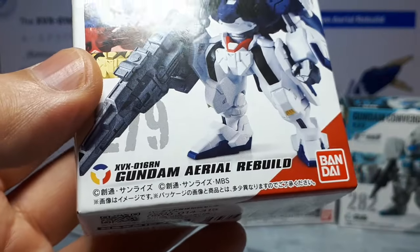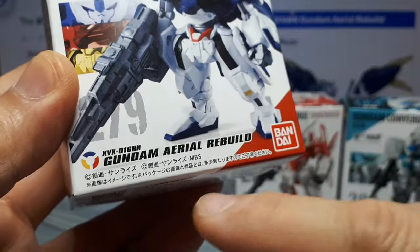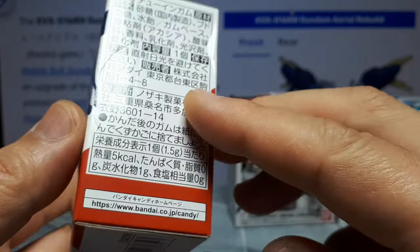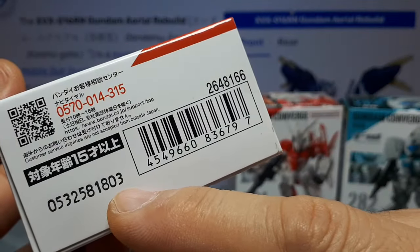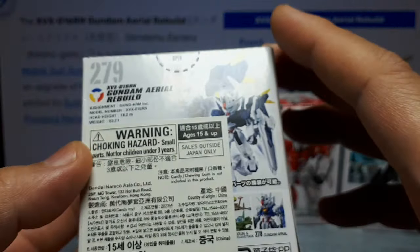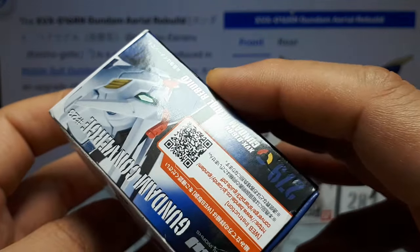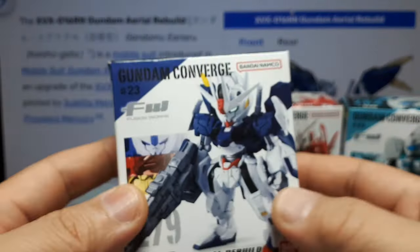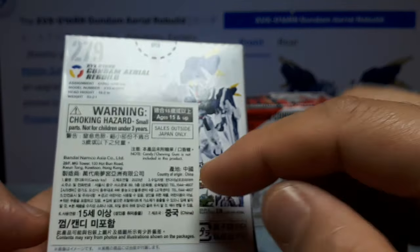This came out in late 2023 if you're watching this a few years from now. It's weird - there's no year on the box. Historically they would put a year there. I guess that's part of it, but you wouldn't know that 10 years from now. I bought this at a Gundam tent event.